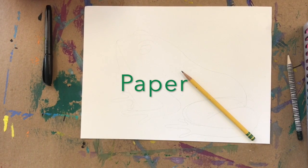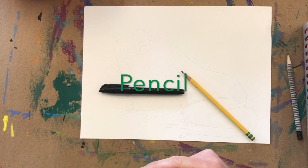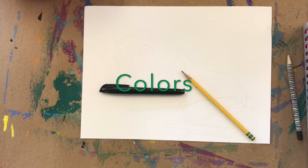Supplies you're going to need to draw your frog are a piece of paper and a pencil. I'm going to use a sharpie to go over my lines, and of course any color you would like to use. I'm going to use crayons and watercolors to add color to my frog.